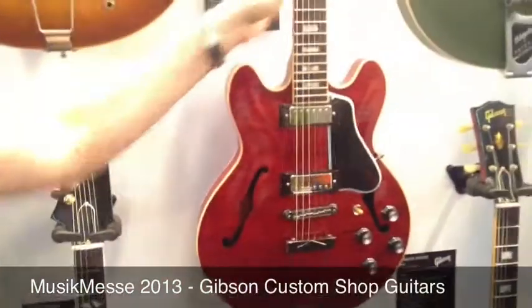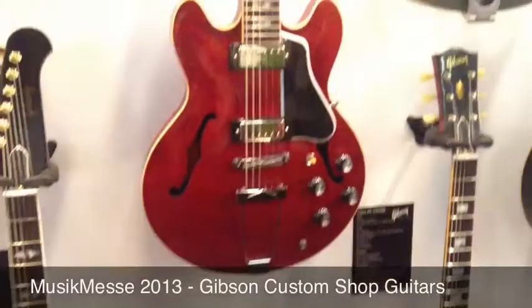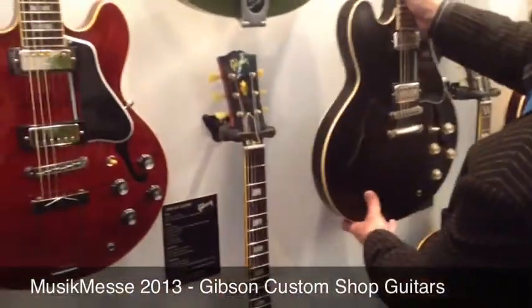A lot of people love the big ES-335 style guitar but just can't get on with the size of it. So a few years back Gibson came out with a smaller take on these designs.